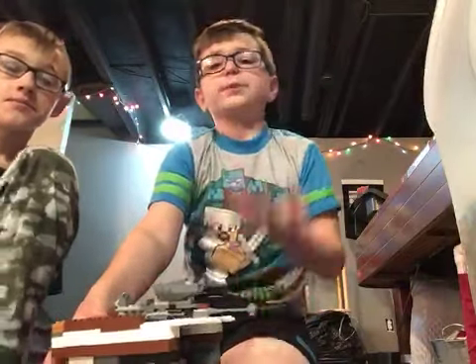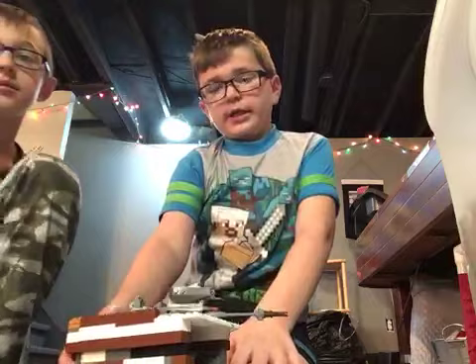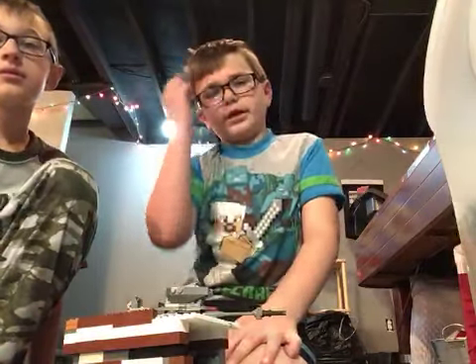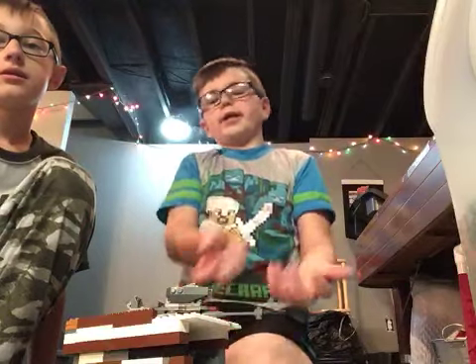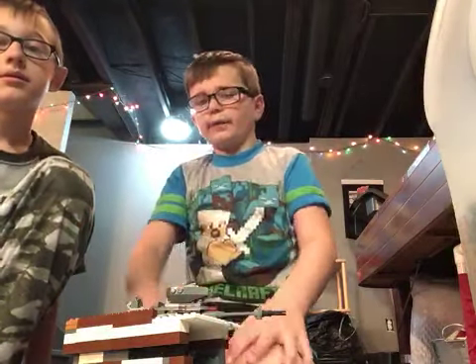You could just start building Legos and then think in your imagination, your head or your brain. You could just think of something and then keep building on, trying to find cool things to add to it. And here's another one that we built.